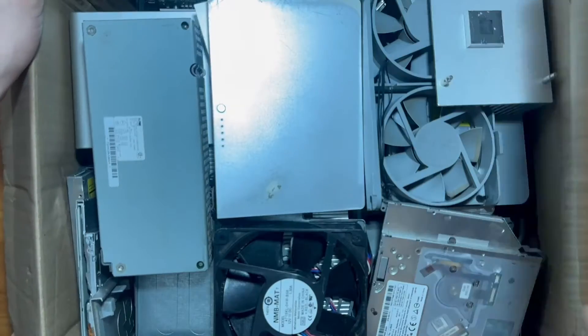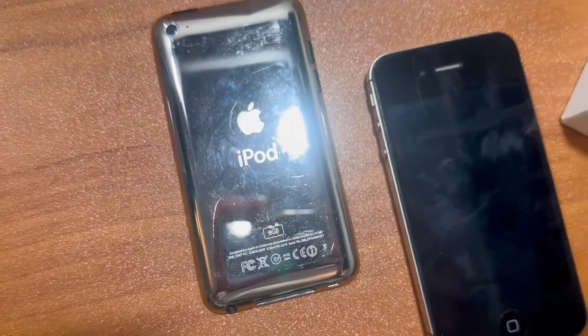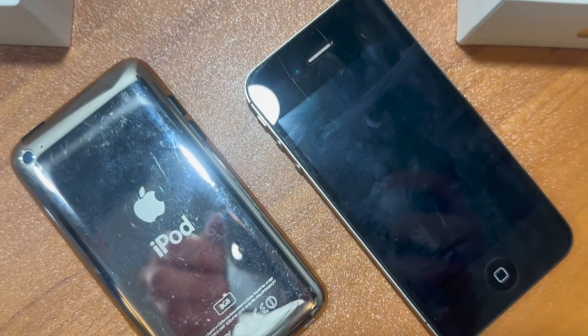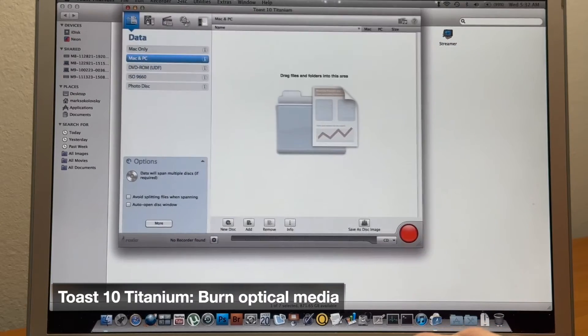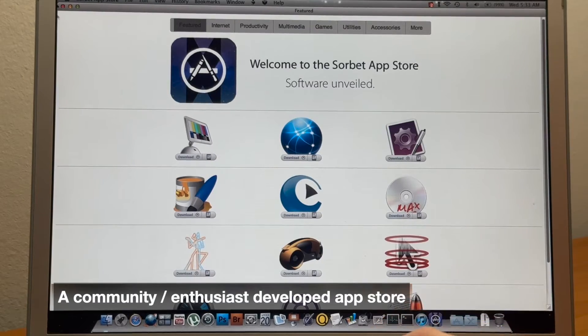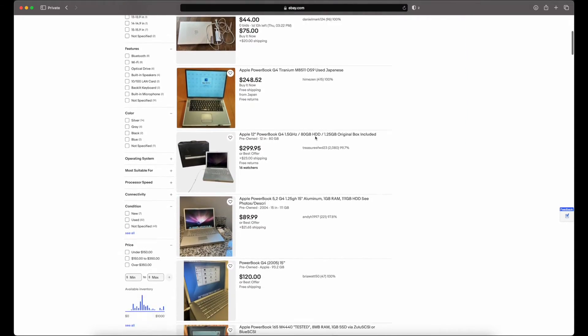With the growing problem of electronic waste, anti-right-to-repair laws, and planned obsolescence, it's a way to speak back to the market as a consumer. While any hardware must be competent in order to run the software, as consumers we have a choice.